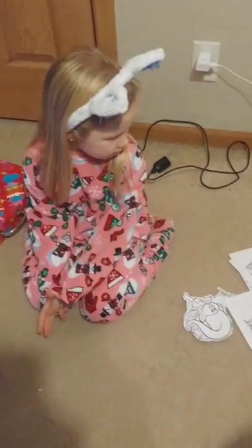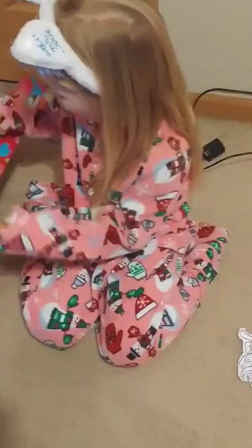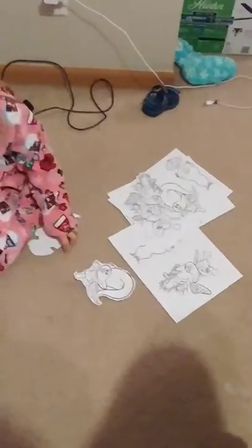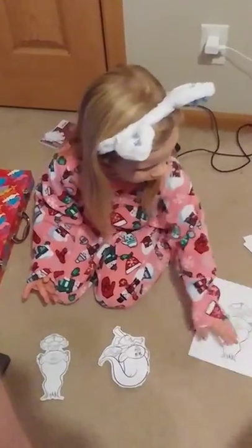Hi guys, today I'm gonna see what's inside of this box. I don't really know what's inside, but it says Trolls right here. I haven't really seen the movie. I thought I found these paper apps at a place but I don't remember, and I have all these papers and I printed one.